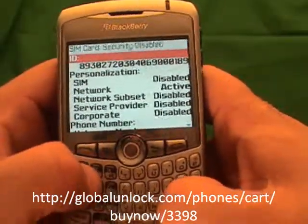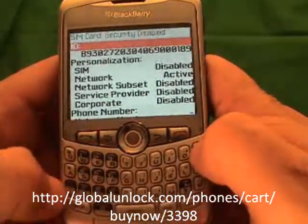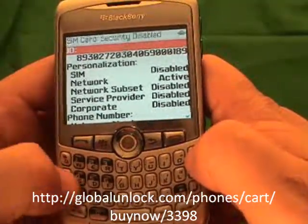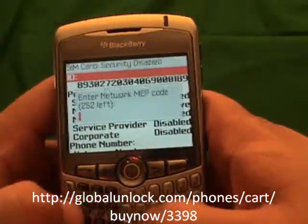The next step — and again you won't see this on your phone — is to type MEP, then Alt, then 2. By the way, you will get the instructions with the unlock code so you don't have to memorize all of this.